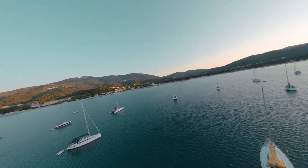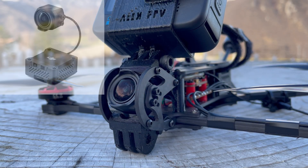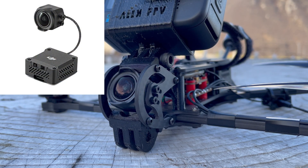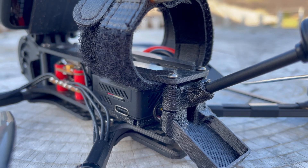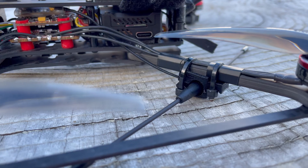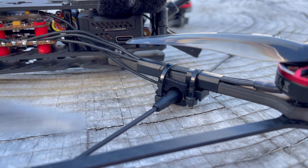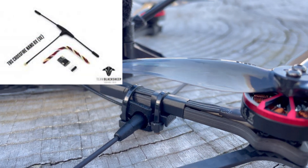Moving on to the video signal, it is transmitted by the DJI O3, renowned for its high-quality video — so much so that it can effectively replace a GoPro and increase flight autonomy. Finally, we have the crossfire receiver. This component facilitates communication with the radio. Now let's head to the studio to assemble everything.